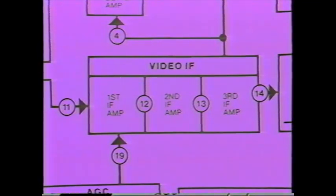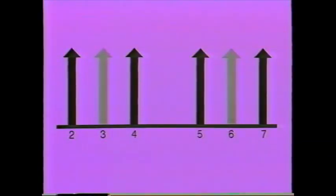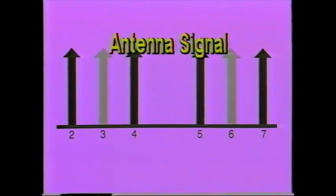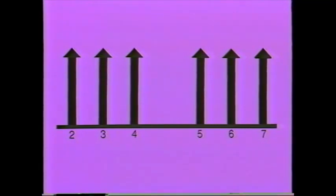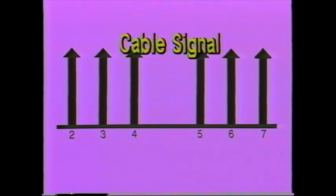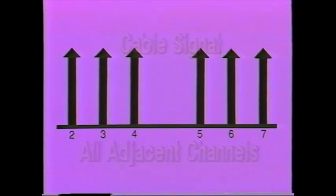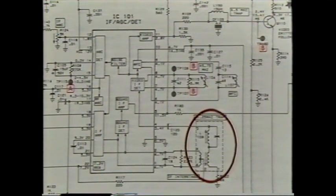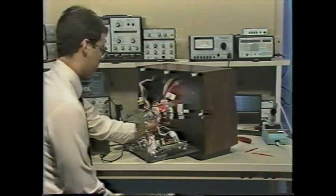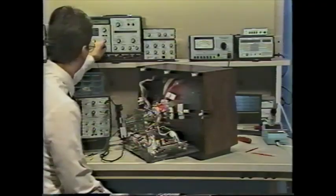In addition to finding bad IF stages, the VA62 lets you easily adjust IF traps. When a TV or VCR is used with an antenna, traps can be out of alignment without affecting the picture, since most antennas have no adjacent channels strong enough to cause interference. If your customer hooks the TV or VCR to a cable system, the poorly set traps allow interference since nearly every cable channel has a healthy adjacent sound and picture carrier. The VA62's patented trap setting signals let you adjust IF traps by simply looking at the TV screen — you don't need a sweep generator, bias supply, or oscilloscope.